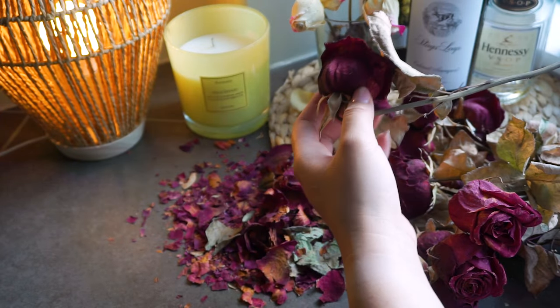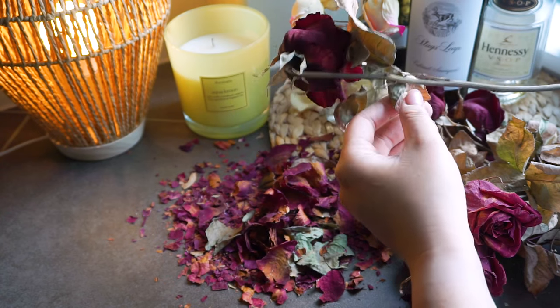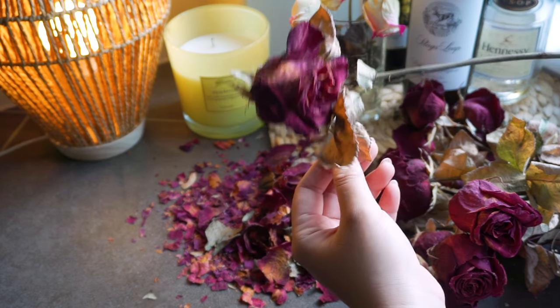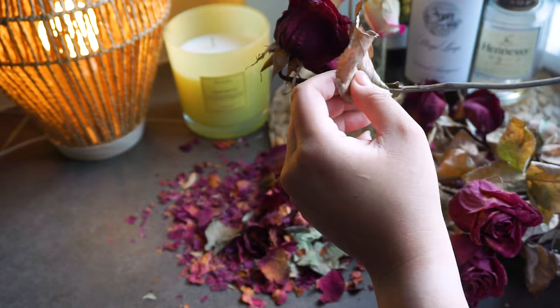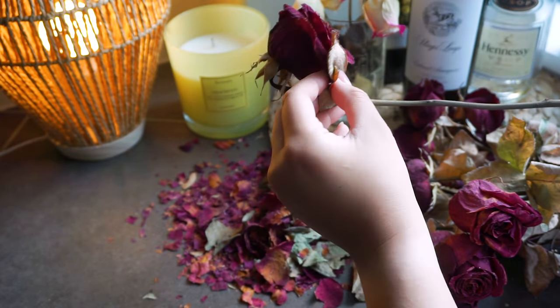I'm going to go ahead and grab the little reel. I'm going to go ahead and grab the other reel. I'm going to go ahead and grab the reel. I'll go ahead and grab the reel. Let's go.